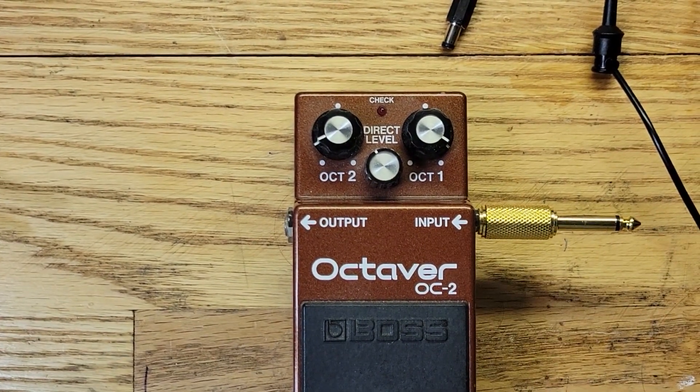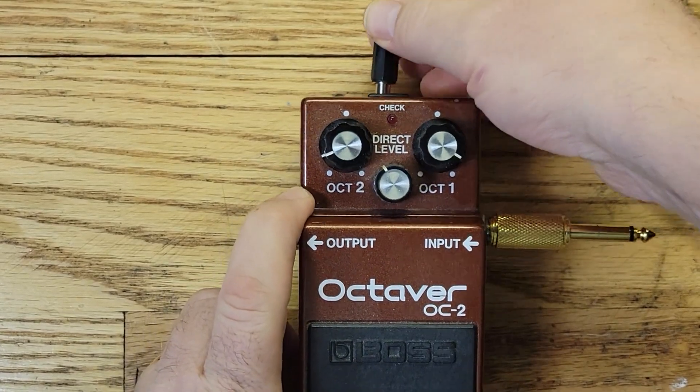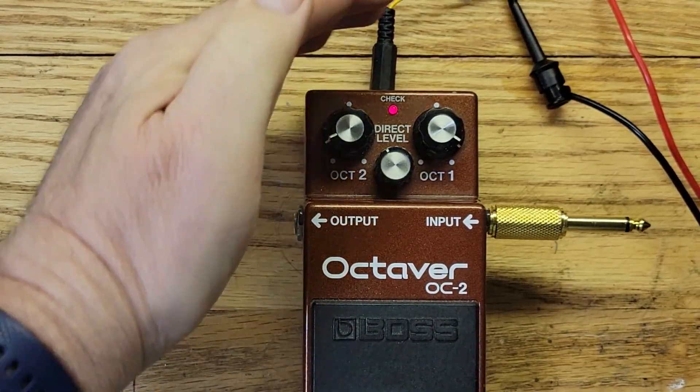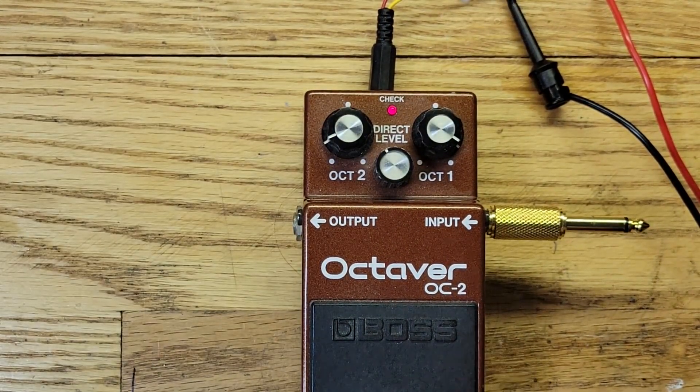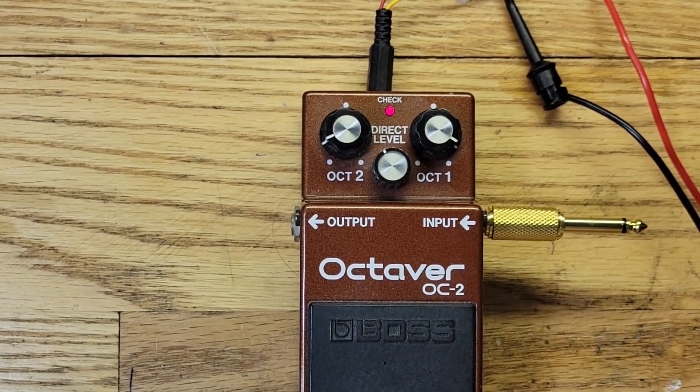Boss Octaver pedal - let's plug it in. It's on. Why does my pedal turn on when I plug it in? That is a common question that we're going to try to answer today.